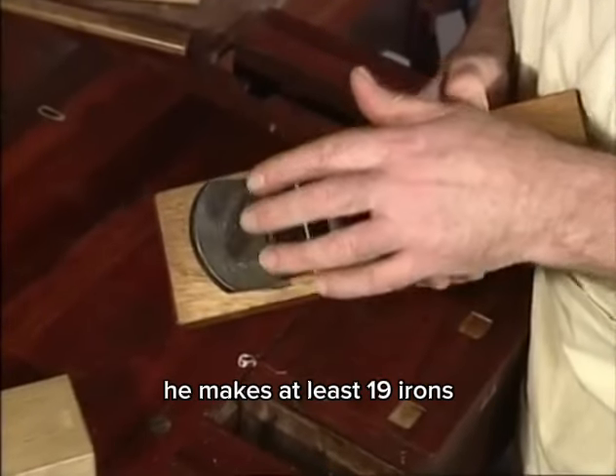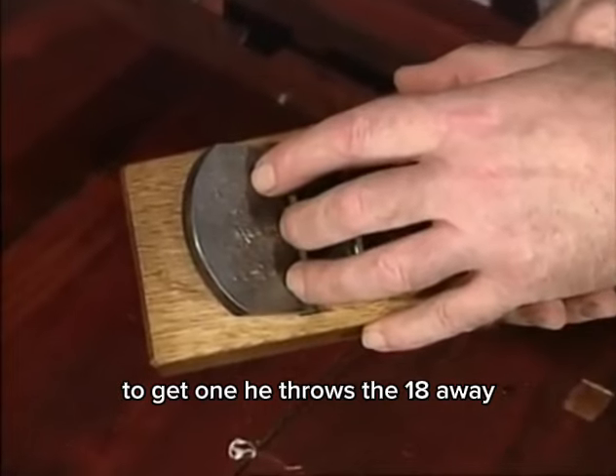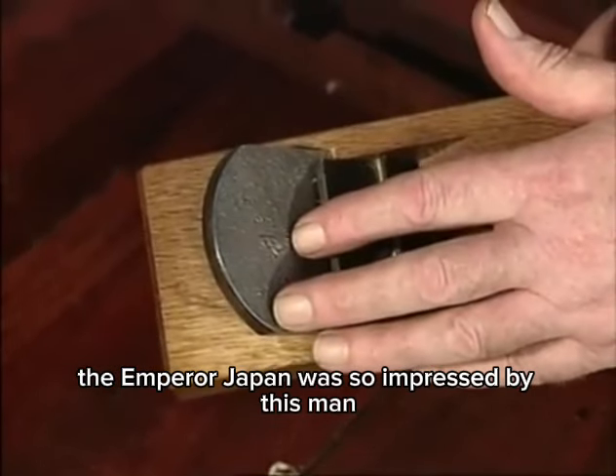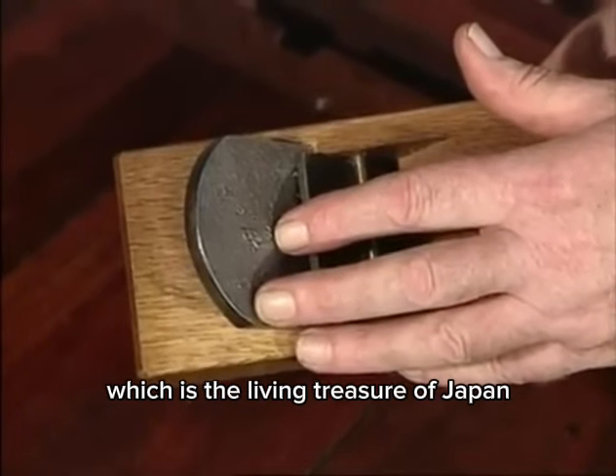The gentleman who made this iron is in his late eighties. He makes at least nineteen irons to get one good one — he throws the eighteen away. The Emperor of Japan was so impressed by this man that he gave him a special award: the Living Treasure of Japan.